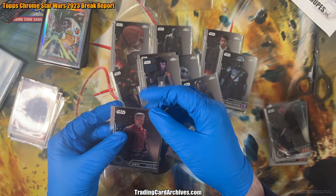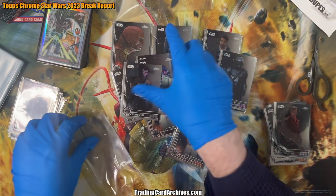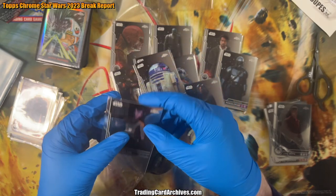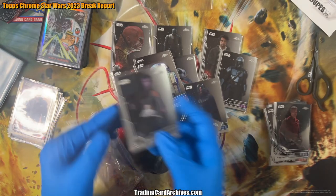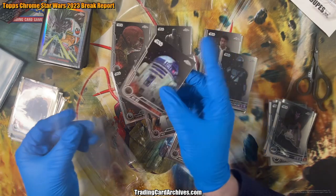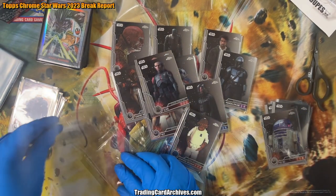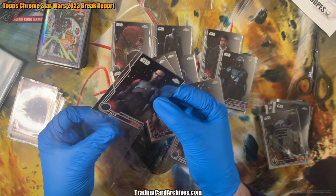Such a neat mix of characters in this release too. You've got stuff from all over the universe — the movies of course, all the movies. But also some of the shows — I think Rebels, Clone Wars. I haven't watched all the shows. Whenever I have free time I record trading card videos — I don't watch those shows too often. Oh, that one's awesome — sorry, I just saw that.